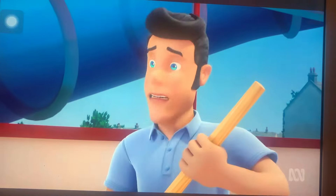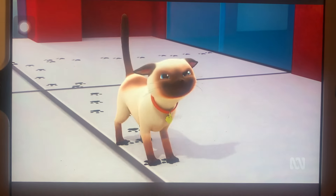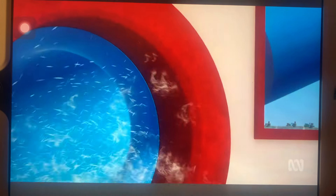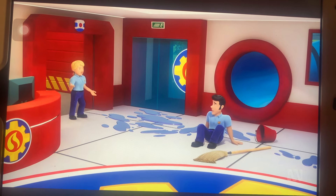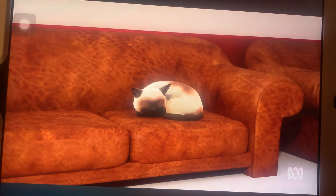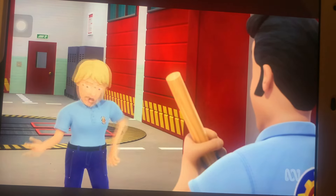Miss Pawdry appears again with muddy paws. Elvis tries to shoo the cat away. Then Station Officer Steele arrives and tells Elvis it's tidy-up day, not make-a-mess day. Elvis tries to explain it was Miss Pawdry who made muddy paw prints on the clean floors, but Steele can't see any paw prints and Elvis is left flustered again.